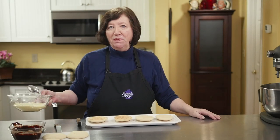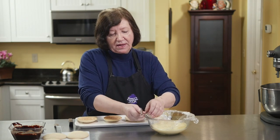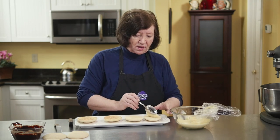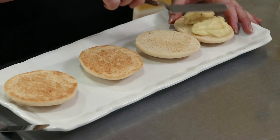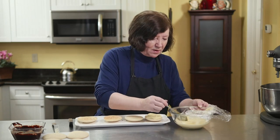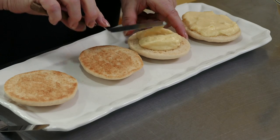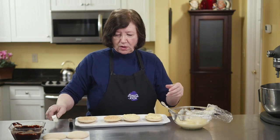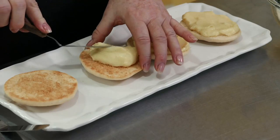It's time to put together our Boston cream pie whoopie pies. I put the bottoms here and I've got out my pastry cream. I'm going to take some of the pastry cream and put it on — I'm going to be pretty generous because I just love it. I can smell it from here, it just smells so vanilla-y. You don't want to fill them too much because when you bite them they'll go all over the place. Maybe this is the kind of whoopie pie you eat with a knife and a fork.